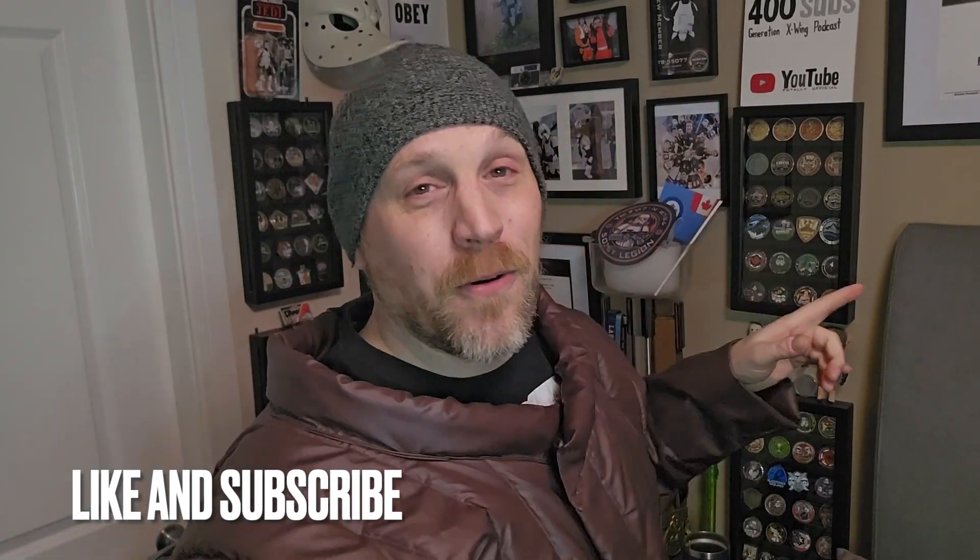I don't know what I'm saying anymore, so I'm just going to stop right here. Thanks — like, subscribe. Help us get to 500; we're almost there. As of this recording, we're at 470. We'll talk to you next episode. And remember, armor and tunics are built on hope. Bye.